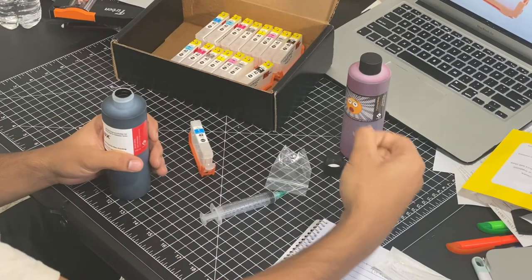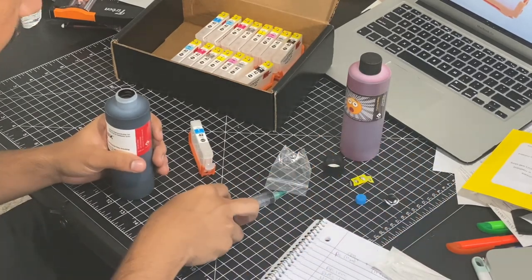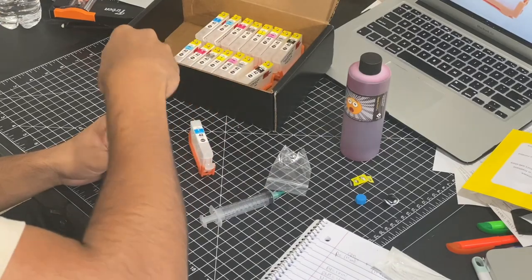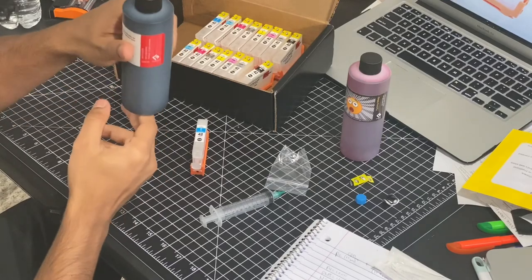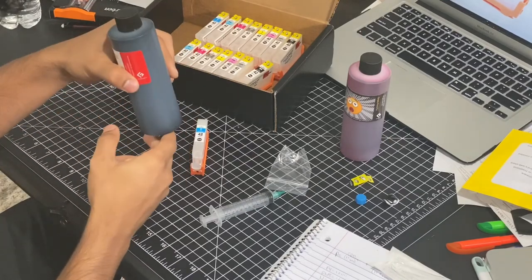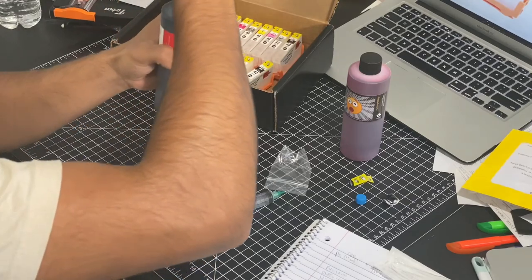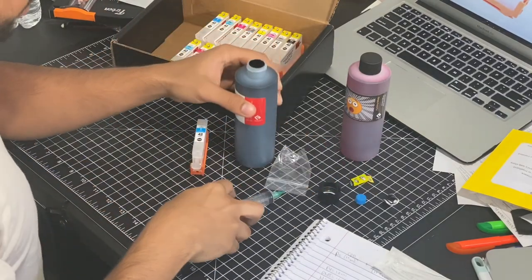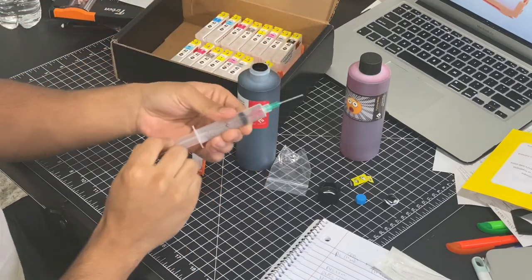That's black! Was I supposed to shake this? I'm gonna just give it a light shake. Let's hope I do this right — get a little practice in.